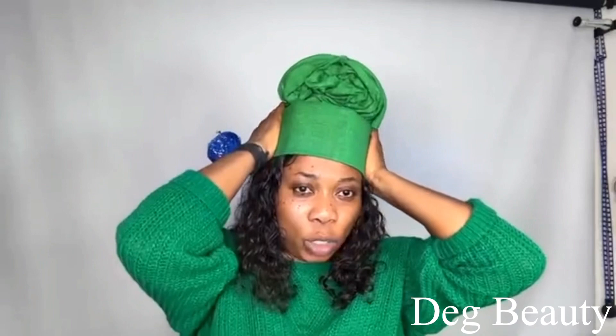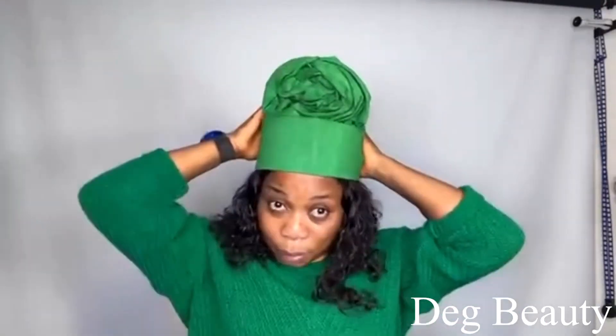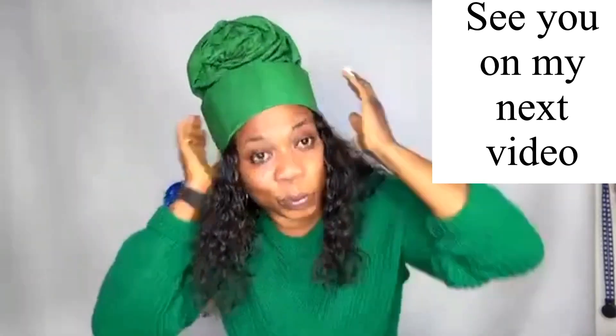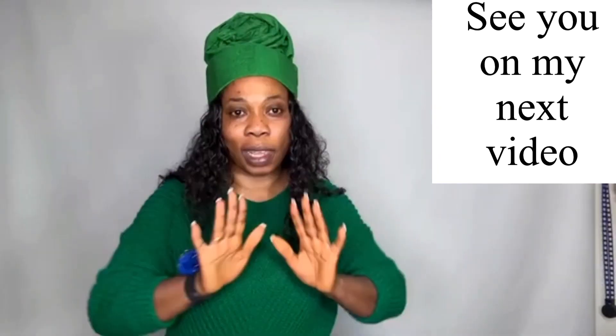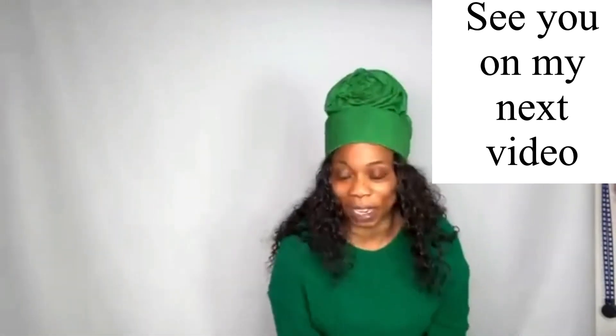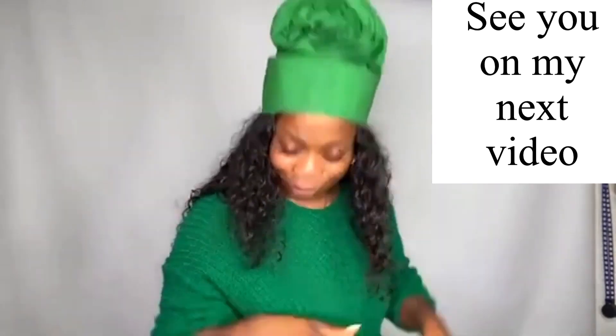Follow me on TikTok as well — Deg Beauty. I try to be everywhere now! If you want to see my makeup work I have many pictures and videos on my Instagram. I have makeup tutorials already on this YouTube channel down below, episode by episode on how to apply makeup. Don't forget to leave your comments — see you in my next video, bye bye!